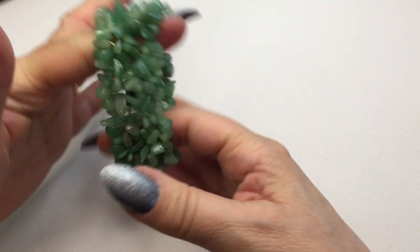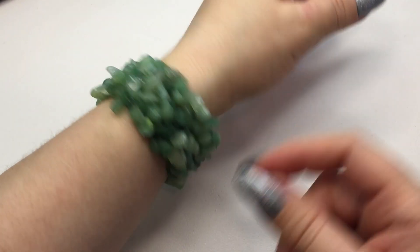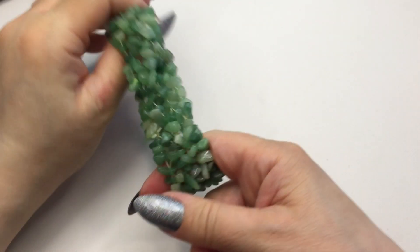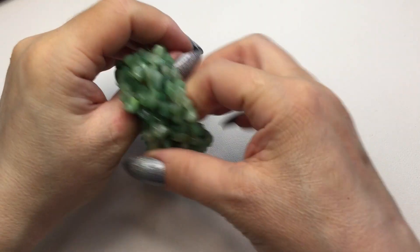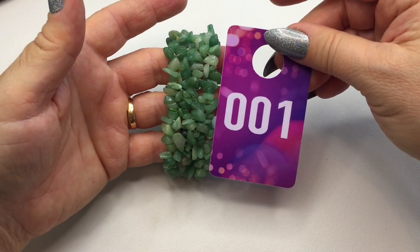The first one is a stretch bracelet with serpentine chips. It's a gorgeous statement bracelet with a really nice stretch — it stretches approximately eight to eight and a half inches. This will be number one and it will be four dollars.